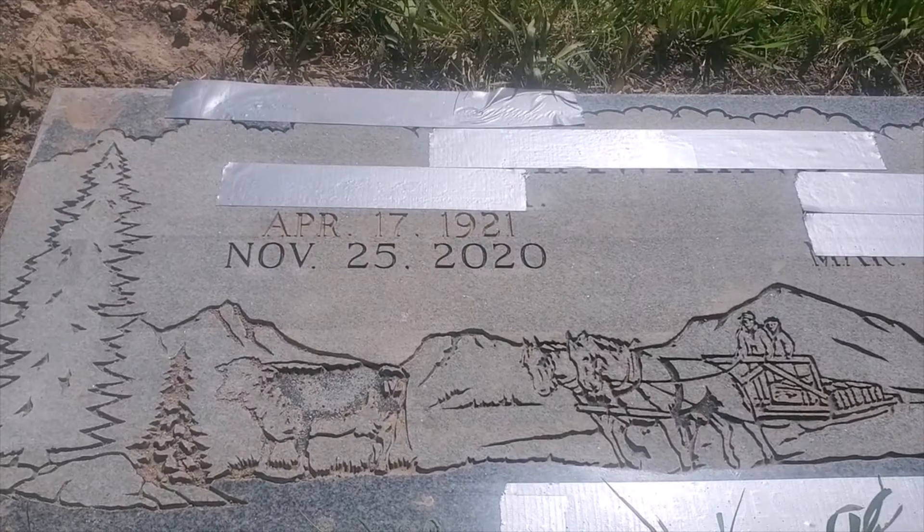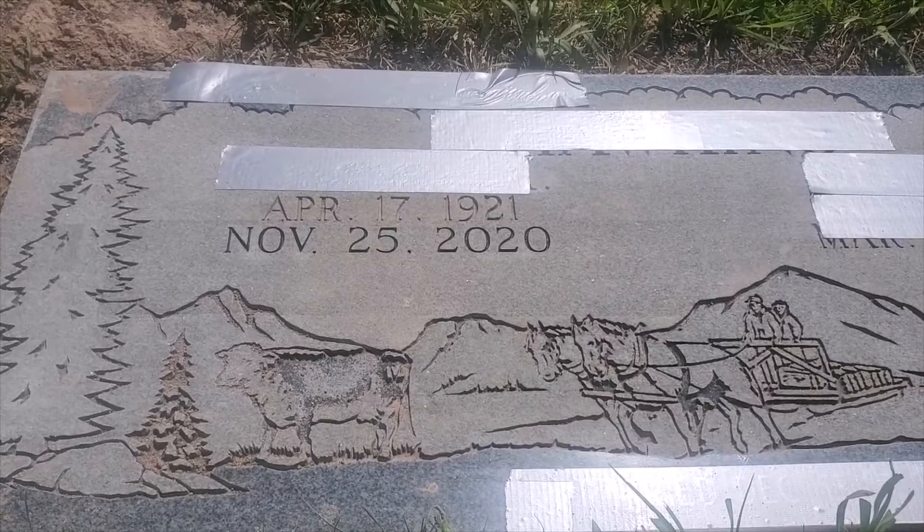I'm really glad I was able to come up here and get that done. If you were wondering how dates of death get added to a stone — basically, if it's in a cemetery, somebody goes and hand-blasts it.